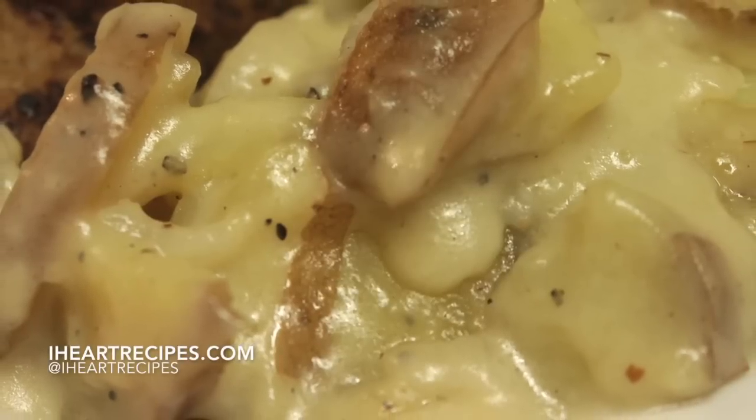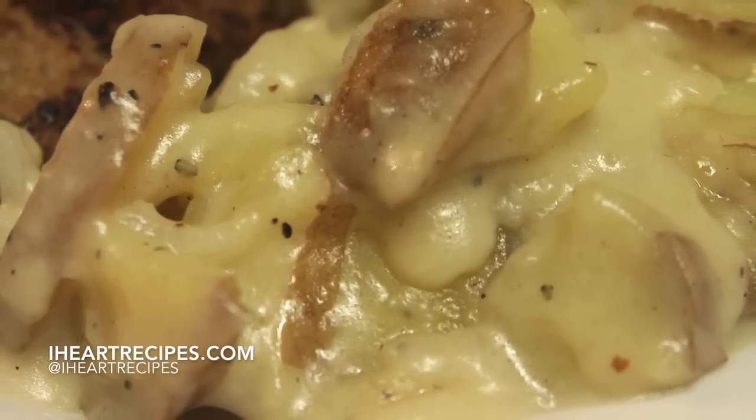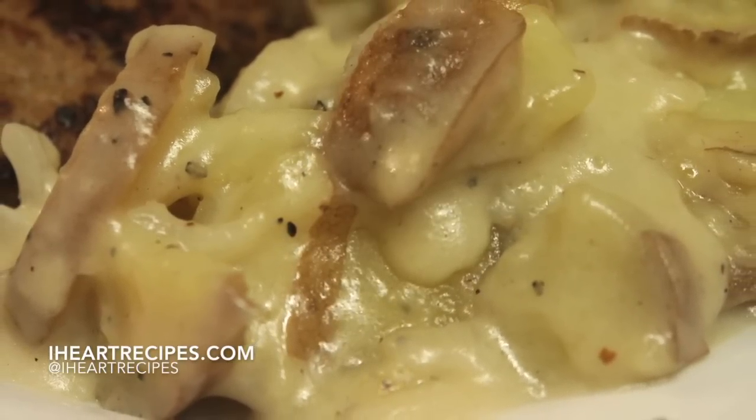Hey y'all, it's Rosie and I'm going to show you how to make smothered potatoes, because it was a highly requested recipe.